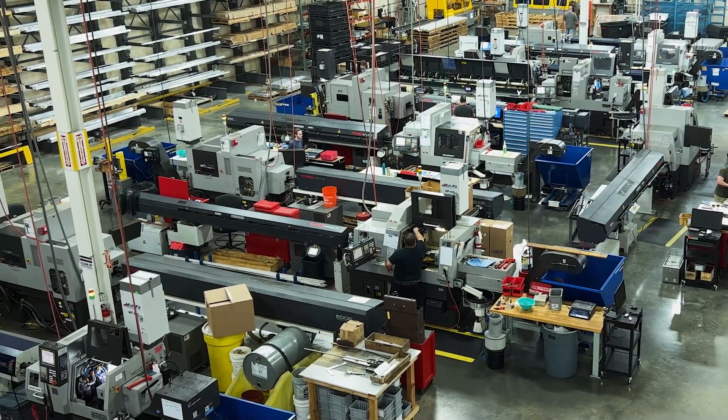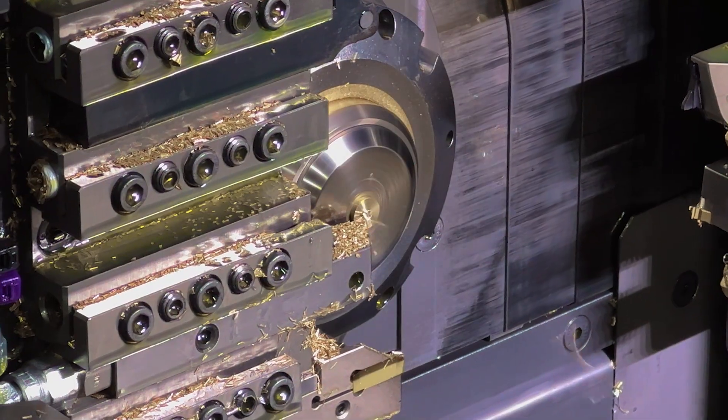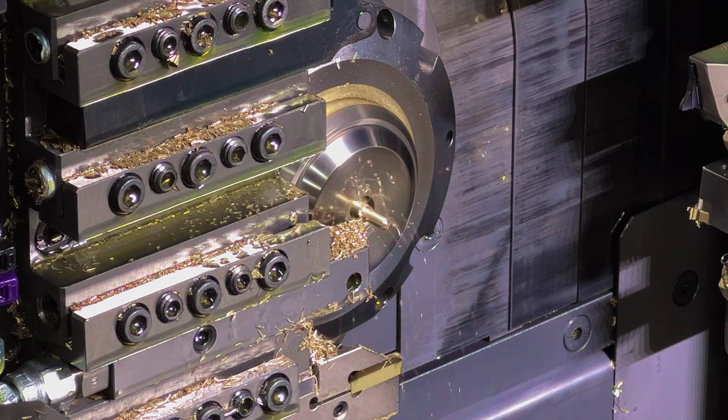Next let's head over to our lathe department to see how the blade clamp is made. Each part is turned one at a time from a solid bar of brass.